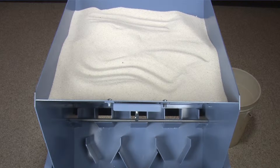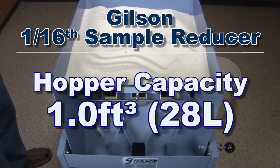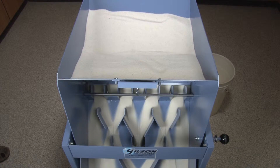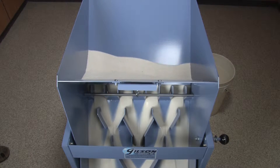Once the bulk sample is evenly loaded into the large 1 cubic foot capacity hopper, simply release the bulk sample through the fully adjustable sliding gate to yield a 1/16th representative specimen in a single pass.